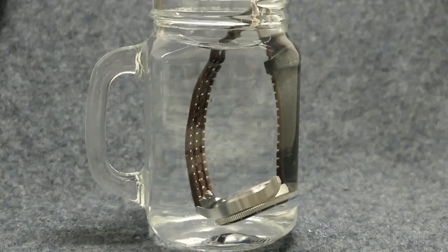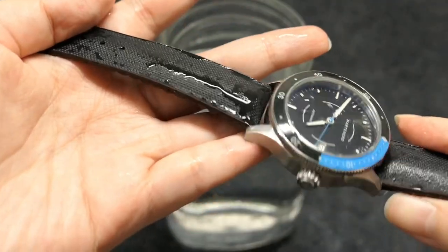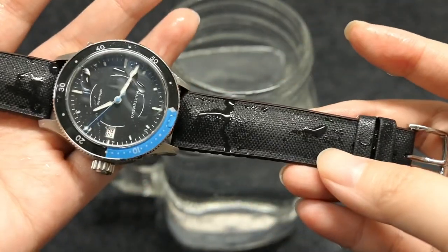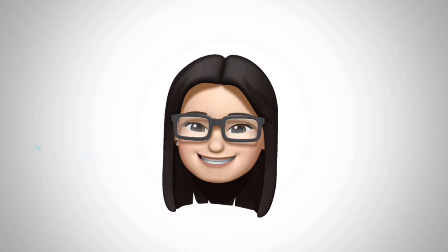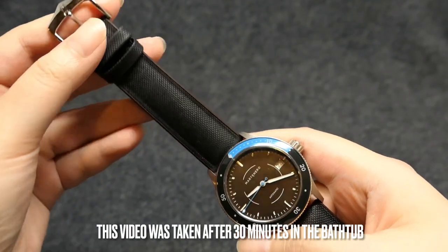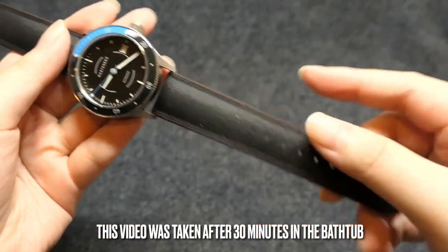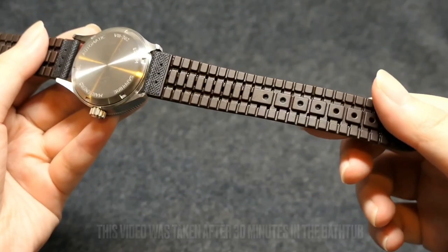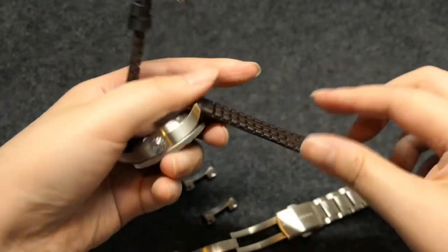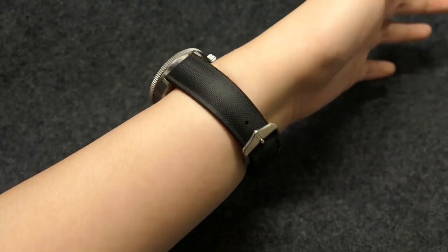It's waterproof and the sailcloth pattern gives it a sporty look, so I paired it with my one and only dive watch, the Martinero Bayshore, which lucky for me has a 20 millimeter lug width. I'm very much amazed that the leather material itself is waterproof, because normally we avoid getting our leather straps wet. The strap is very supple and flexible, not at all stiff — it immediately conformed to my wrist, no need to wait for it to break in.